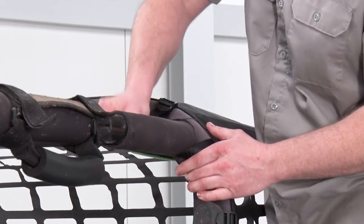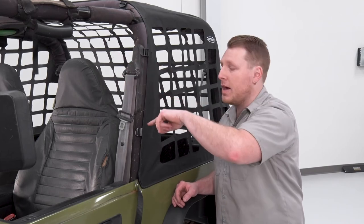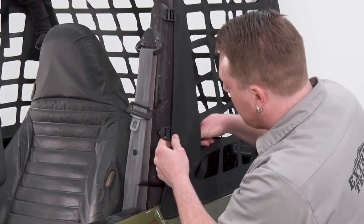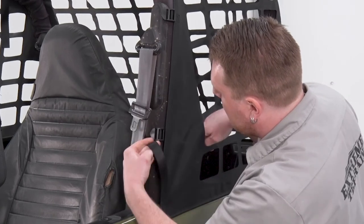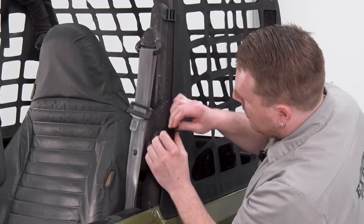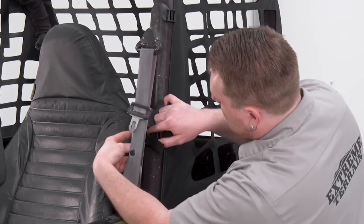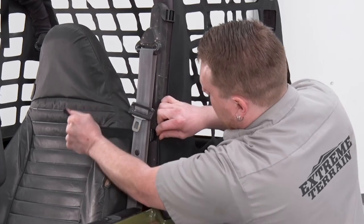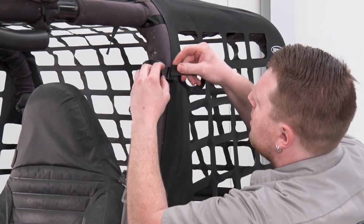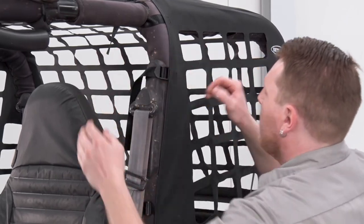Next, we're going to do the straps on the side. If you do have a soft top and you have the door surrounds, you want to go in between the door surrounds and around the roll bar. Take this strap, go around the back side, go through the back slot of the buckle and then through the front, and pull that tight. Same thing goes for this strap up here — go around, through the back slot, then back through the front, and pull that tight.